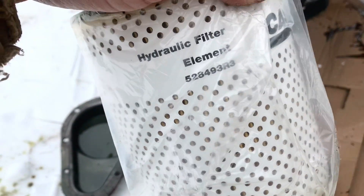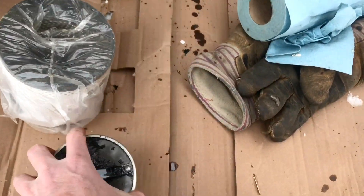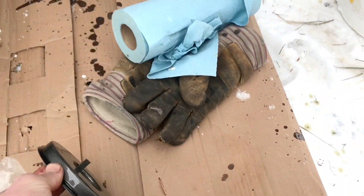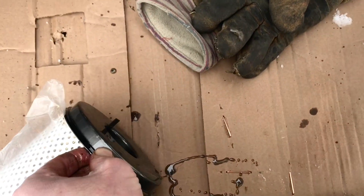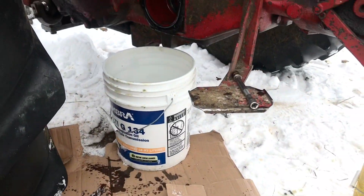Here's the hydraulic filter that's going to go in there. The screen goes on the front like this, and then the cover — which was on the back of the filter — goes on just like that, slides on. We'll get everything cleaned up, clean that screen off, and then put her back together.